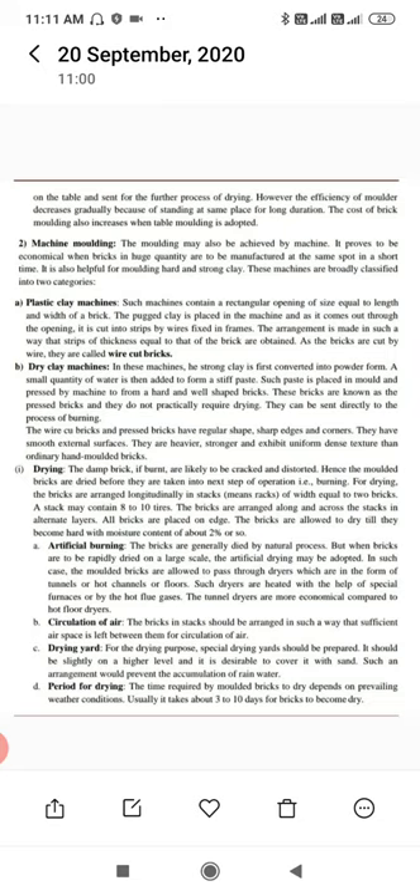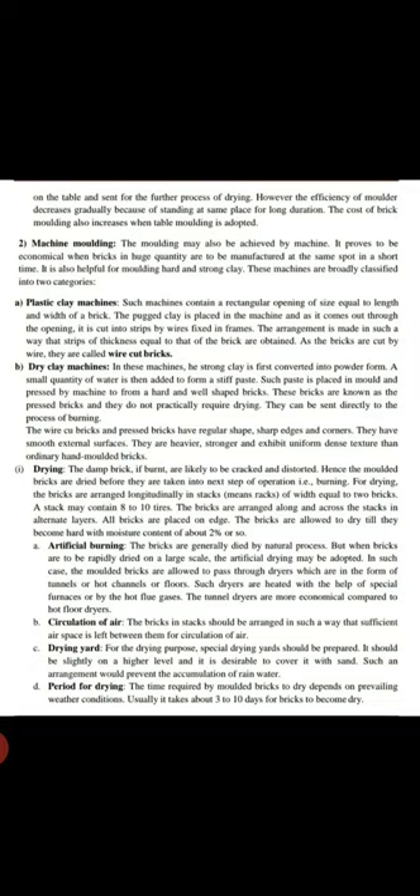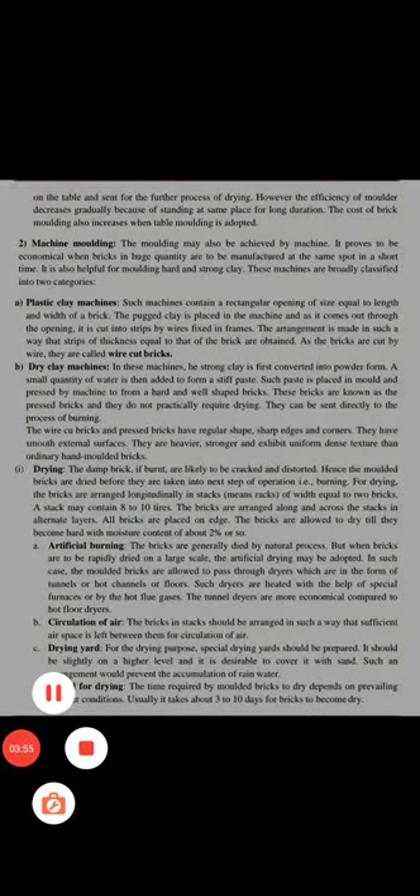Second, for circulation of air, the bricks in a stack should be arranged in such a way that sufficient air space is left between them for air circulation. Third, regarding the drying yard, a suitable drying yard should be prepared at a slightly higher level, and it is desirable to cover it with sand to prevent accumulation of rainwater. Finally, regarding the period for drying, the time required for molded bricks to dry depends on prevailing weather conditions, and it usually takes about three to ten days for bricks to become dry.